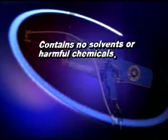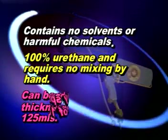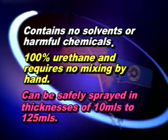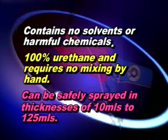This next generation liner contains no solvents or harmful chemicals. EnviroLiner is 100% urethane that requires no mixing by hand. This product can be safely sprayed in thicknesses of 10ml to 125ml, achievable in either one coat or multiple coats depending on your desired texture.